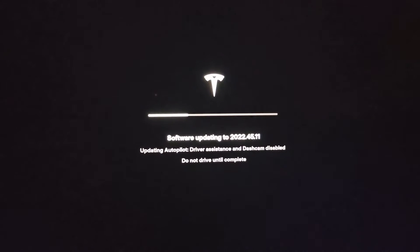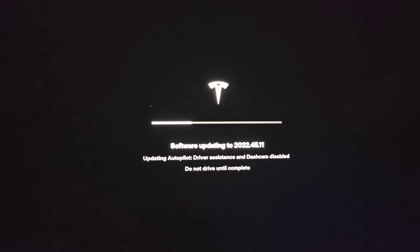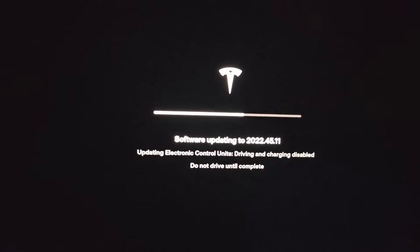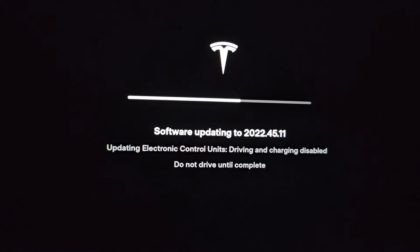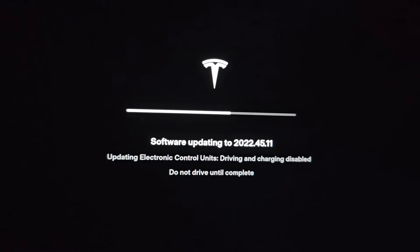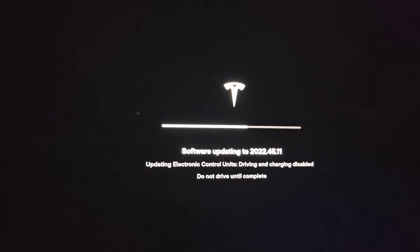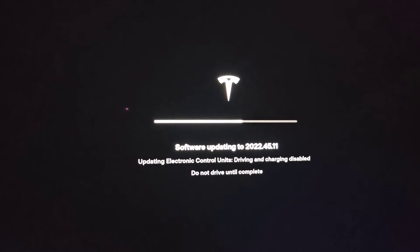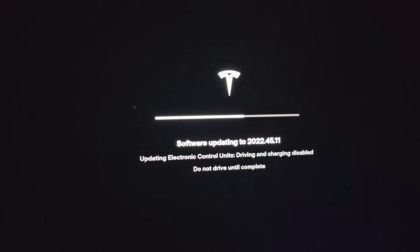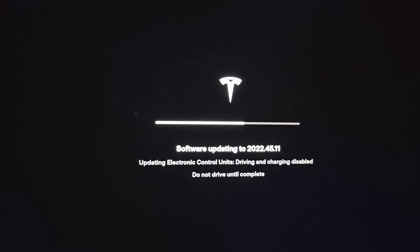About 20 minutes in and it's still on 'Updating Autopilot' — keep that in mind, 25 minutes probably isn't going to be long enough. About 23 minutes later it changed to 'Updating Electronic Control Units — Driving and Charging Disabled — Do Not Drive Until Complete.' The car made a clunk sound, probably opening and closing ventilation ports or something underneath the car.